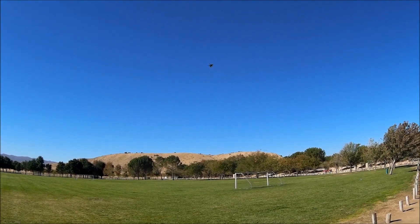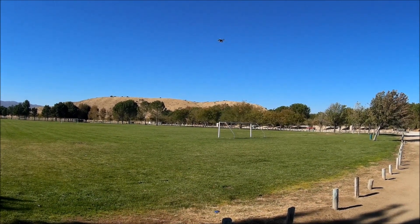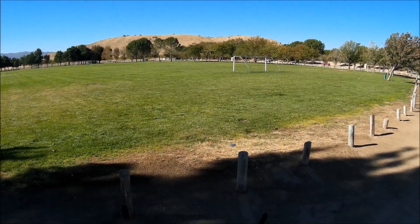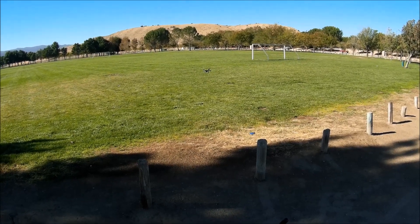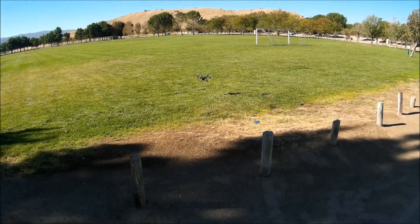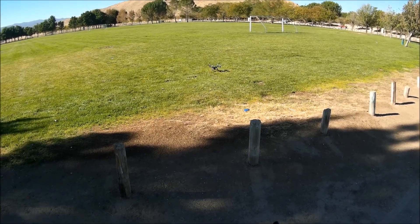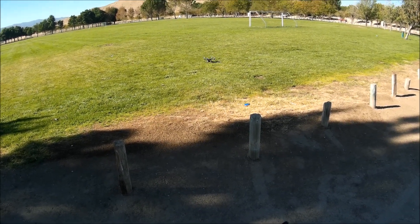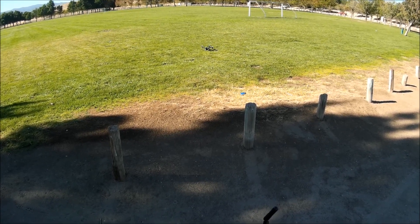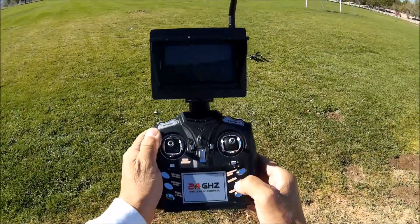Not bad at all. Going down in altitude and landing in the grass. Throttle stick all the way down — the motors do not cut off, so that's a good thing. That looks like a good landing spot. Throttle all the way down — look at that, it does a little hop. All right — taking another photo on the ground.